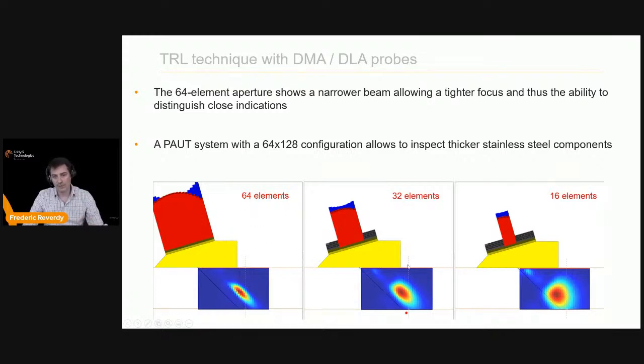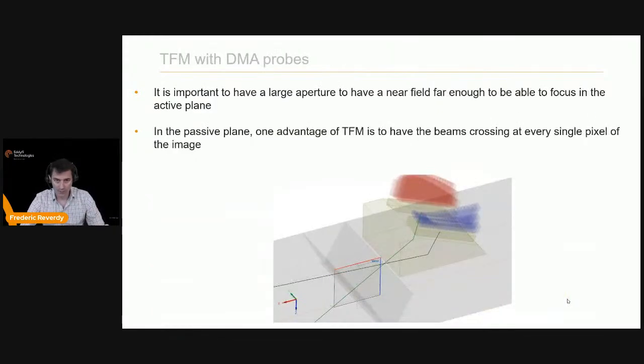Using a bigger aperture, you can go a little bit farther — the near field is pushed farther and you get a lot more energy. Here you can see a beam field calculation comparing 64, 32, and 16 elements using a DMA configuration. One advantage of DMAs over DLAs for TFM is how the focus is handled in the passive plane.